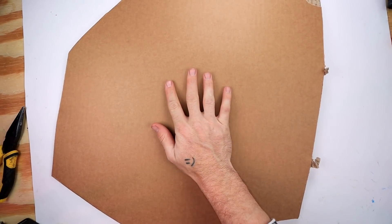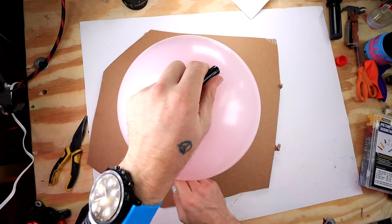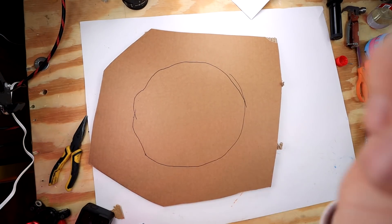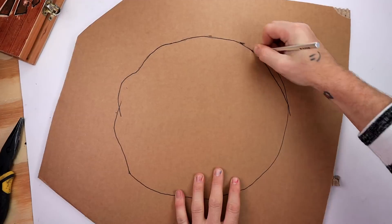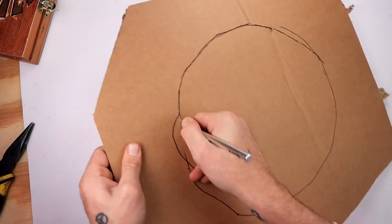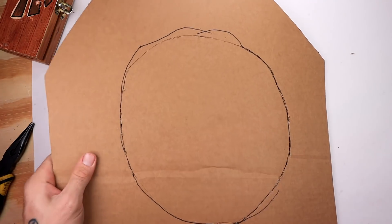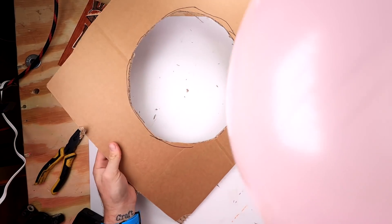Okay guys, so this one is a little bit more complicated. We're gonna be making a balloon tower. The first thing we're gonna need is a piece of cardboard. Once we have our cardboard, we're gonna wanna get our balloon and make an outline of how big it is — it's really rough, but I think it might just work. Then we use an X-Acto knife to cut out the hole. Yes! It worked! Now in theory, this is the perfect size for the balloon.